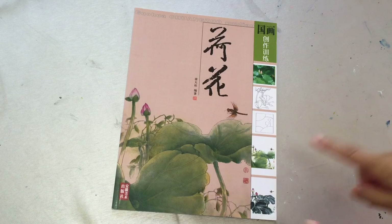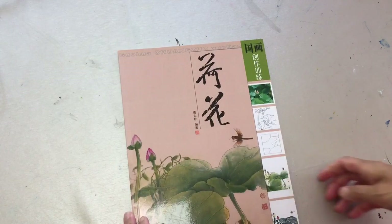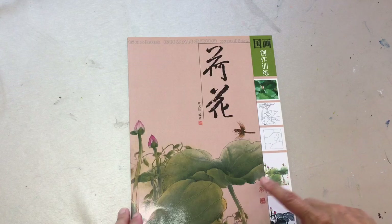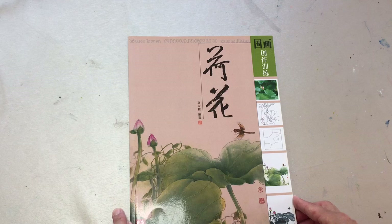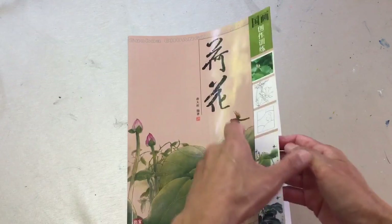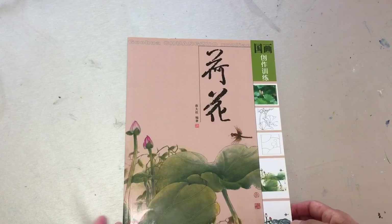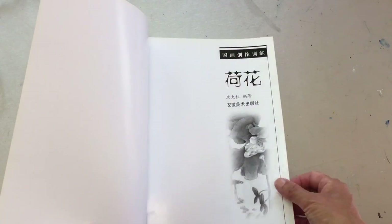Hello dear friends. This one — it's a lotus flower. You must have seen it many times, and this must be my third or fourth time buying this book and sharing it. It's a spontaneous xieyi style of lotus flower.